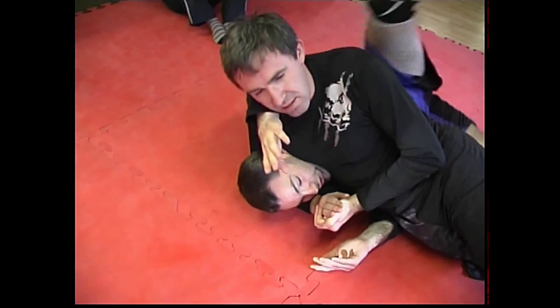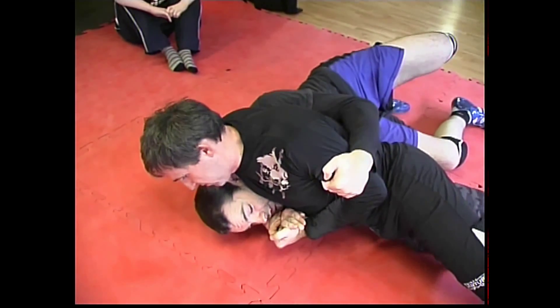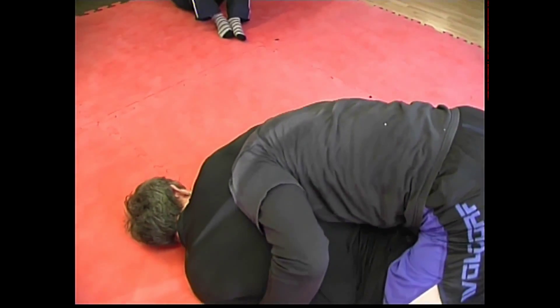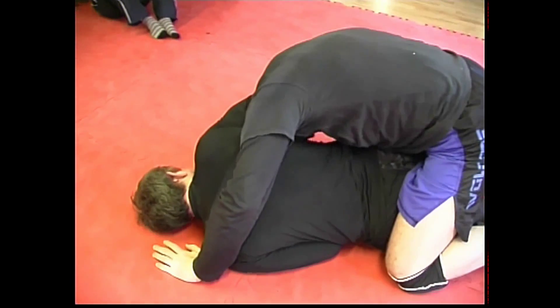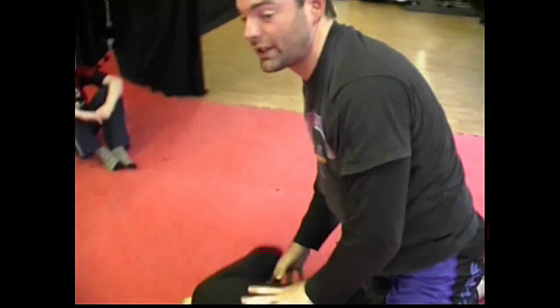Say I had difficulty with this or I couldn't get my leg over — all I'm going to do is hold his hands in tight and curl my leg over, so now I'm in this position. If I can strike, that's good; if not, I'm going to work my head out. I'm in this position and I can strike around, attacking an arm.